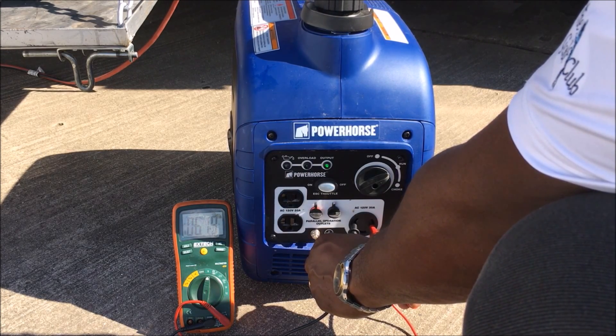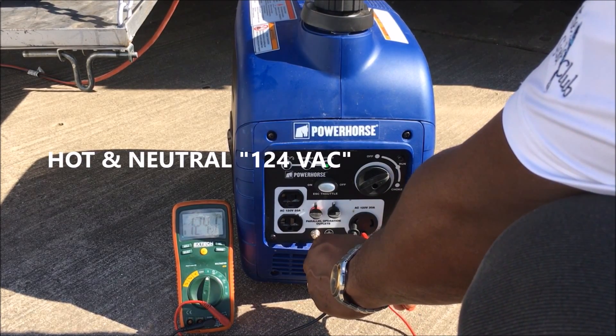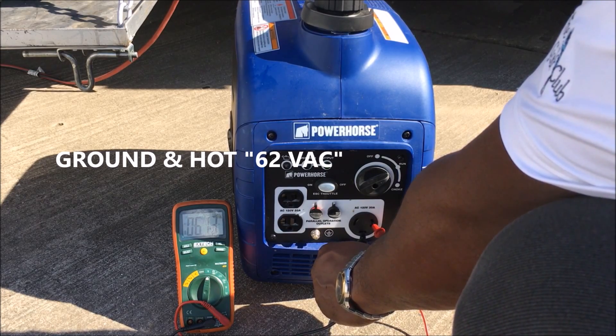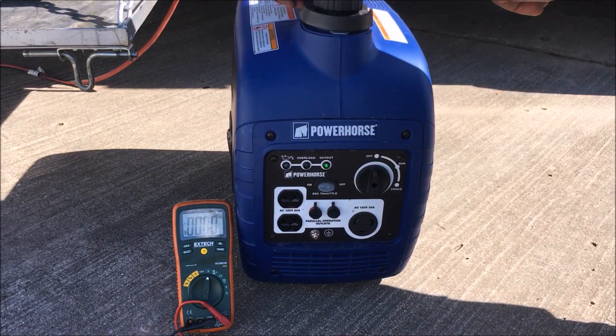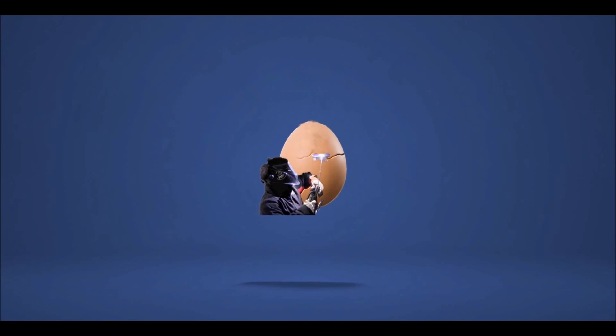And you see over here on this side, you've got 62 volts. Then your hot and neutral, 124 volts. And your ground and hot, 62 volts. And this one was really confusing. So if you guys are watching this video and you can explain this, let me know — especially where I'm getting 62 volts and how this works.